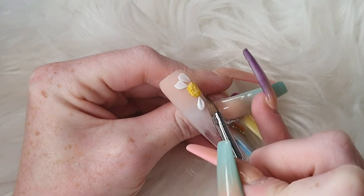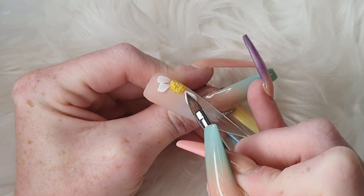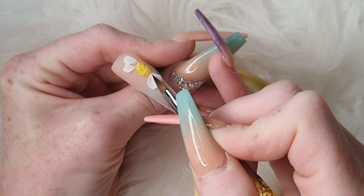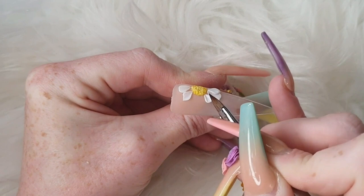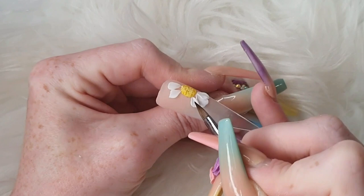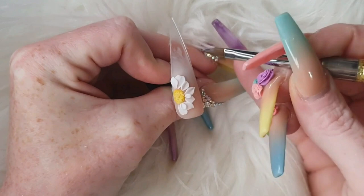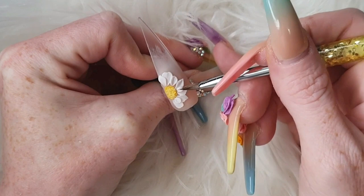Pop your bead on, drag it to the middle part, and then just pat out, overlapping some little petals here.